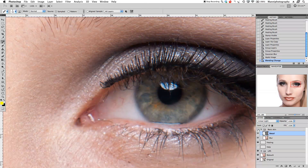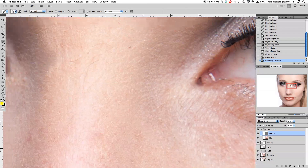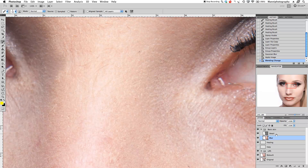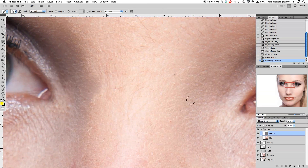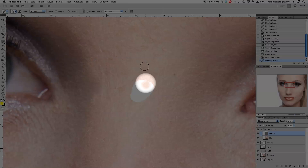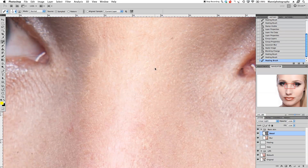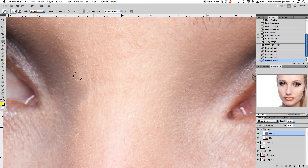On the detail layer, zoom in and select the healing brush with J. If you try to heal now it won't work — that's because sampling at the top is still set to 'all layers'. Change it to 'current layer'. Now we can start healing and have a look — we're only healing with the texture, which is great. I can work really quickly without worrying about tones or luminosity.